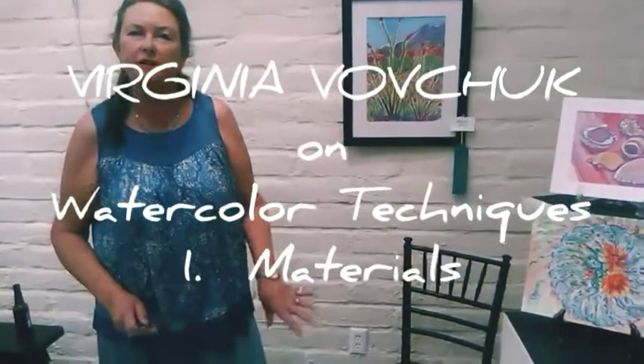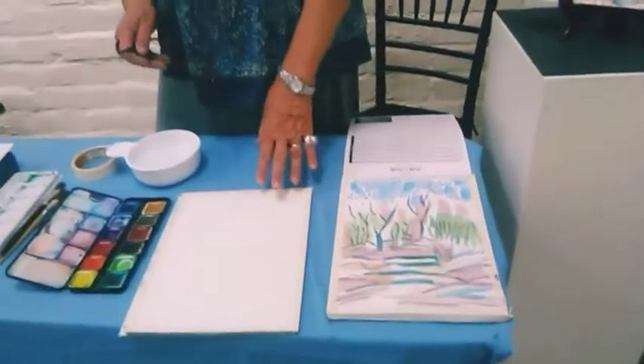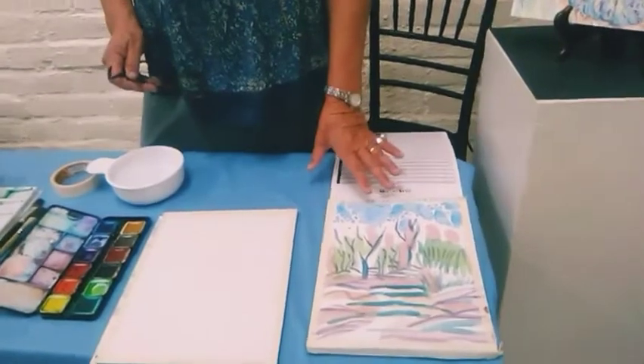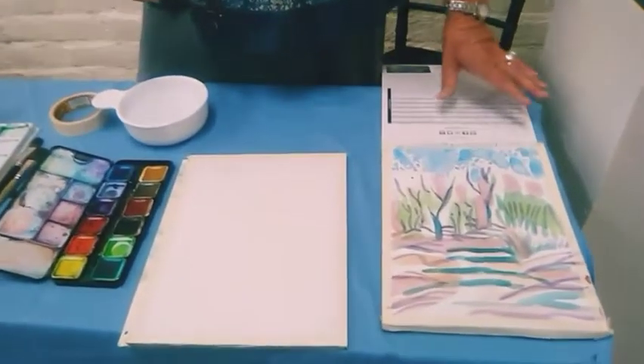To start, we're going to look at our materials for basic watercolor. We have several options for paper, which is the primary substrate to paint on. We can use a watercolor block or we can use open sheets of paper.